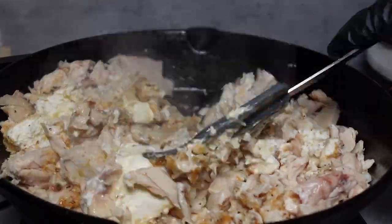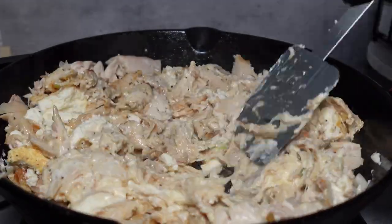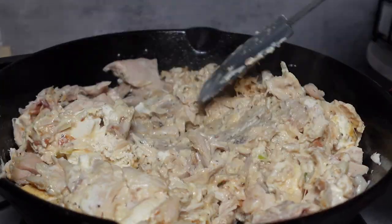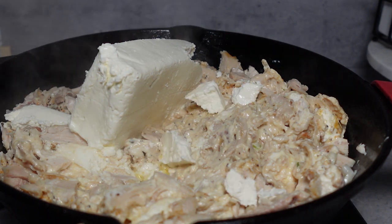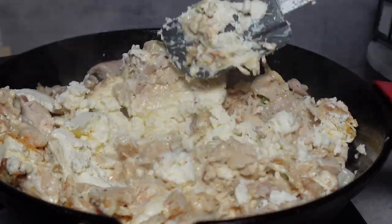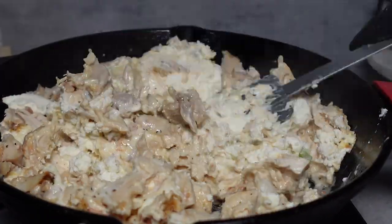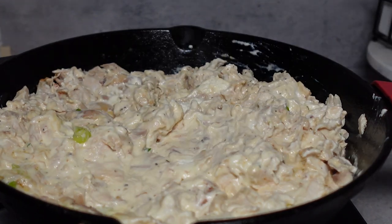You want to combine that until the cream cheese is nicely melted and our chicken starts to get creamy. Once that's nicely melted, we're going to go in with our second half of the cream cheese, which is our next block. We're going to combine that just as we did the first time with the spatula and the chicken, until the chicken is nice and creamy just like this.